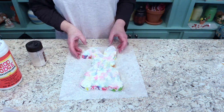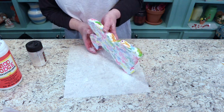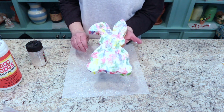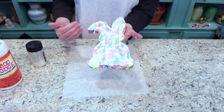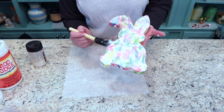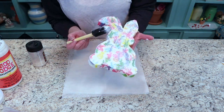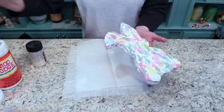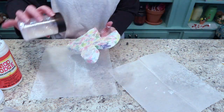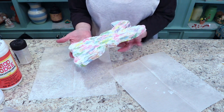Let's take some of that excess glitter off. Oh, you can already kind of see what it's going to look like! I'll go ahead and do the sides while I'm at it, then let this little bunny dry.